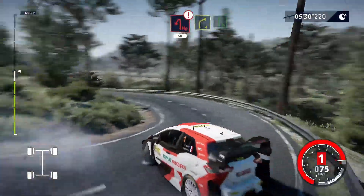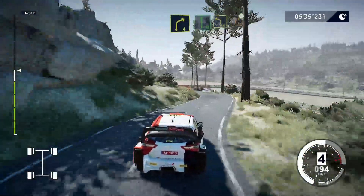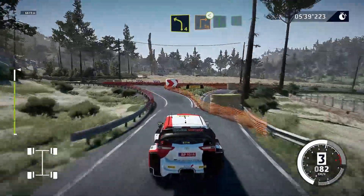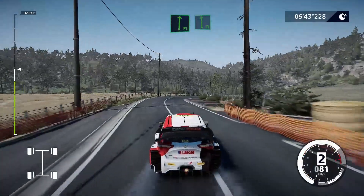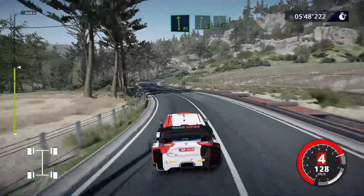Right 4, right 4, into flat left, hard break. Into left 4, into square right, opens. Flat right, into flat left. Flat left. Right 6, tightens, right 6, tightens, into left 6.